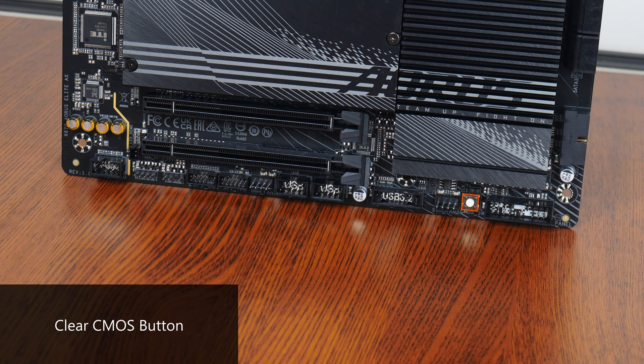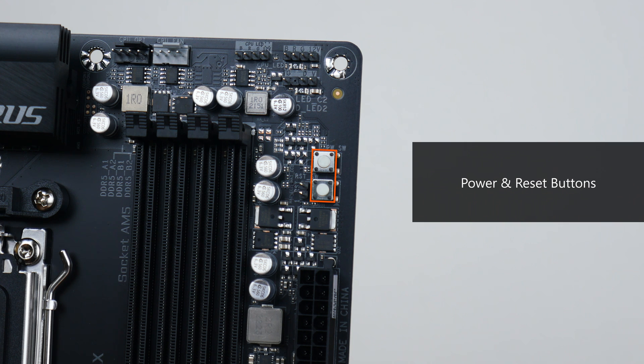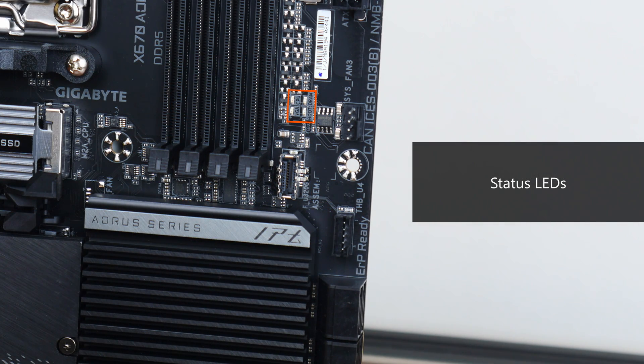Some other features to highlight: we get a clear CMOS button, and moving back up top, onboard power and reset switches, which could come in handy for folks using this board in an open case configuration. Do note that the reset switch is actually what Gigabyte calls a multi-key button, meaning end users can remap the switch through the BIOS to perform other functions, such as switching off all RGB lighting effects. Moving further down, we also get a set of status LEDs that can help with troubleshooting PC startup issues, as well as a Thunderbolt header that allows you to hook up an optional Thunderbolt add-on card sold separately by Gigabyte.